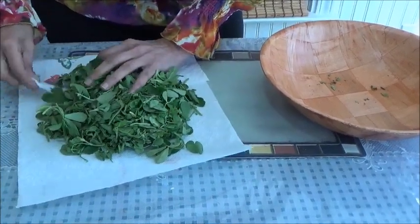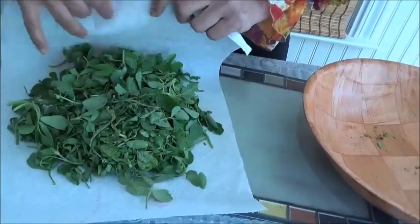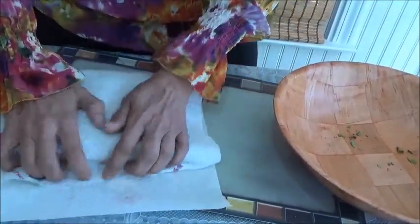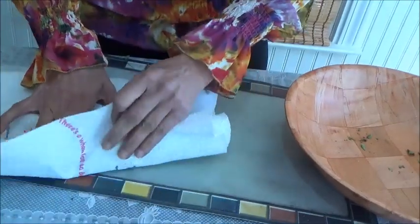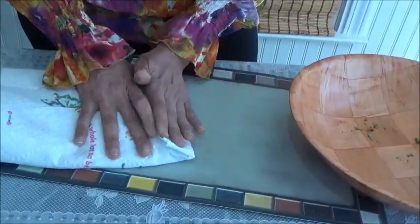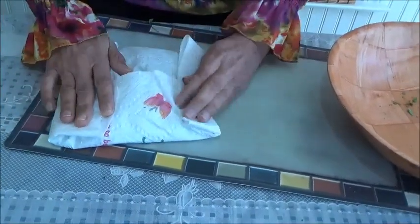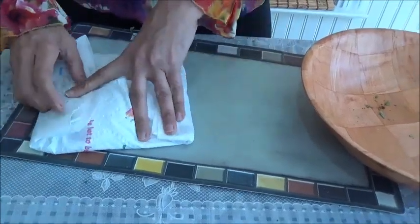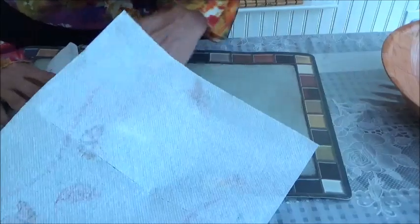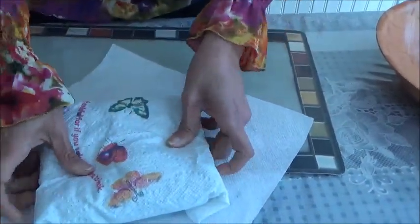Now cover this tight. Cover this part too, and this part, and here. To make it more secure, take another napkin and just keep it like this.